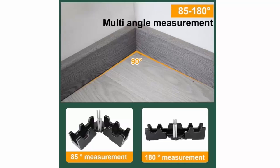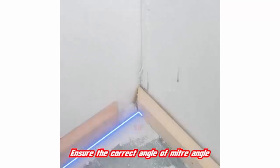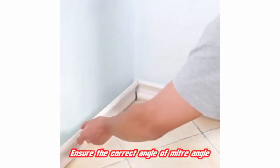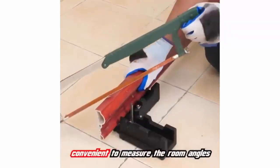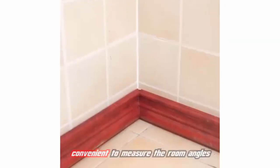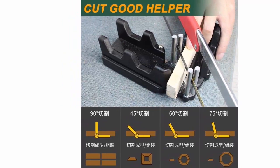The 2-in-1 Miter Measuring Cutting Tool is also suitable for skirting with a width of 30 mm, so it's a great tool for anyone who needs to make precise cuts. Overall, it's easy to use and incredibly accurate, so you can be sure that your projects will turn out just the way you want them. Whether you're working on a simple pipe installation or a complex carpentry project, this tool will make sure that it's done right.